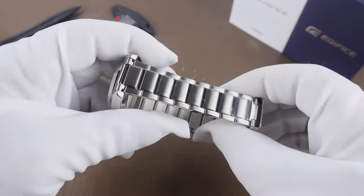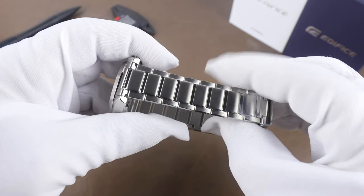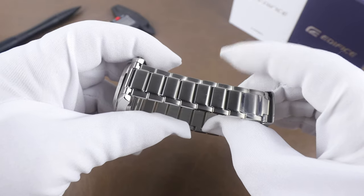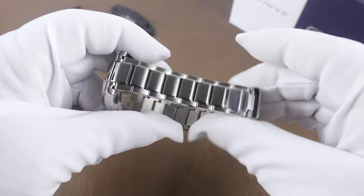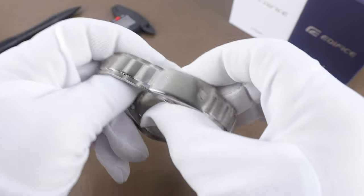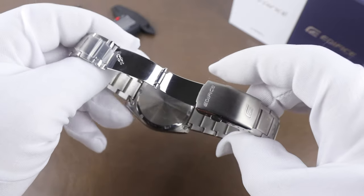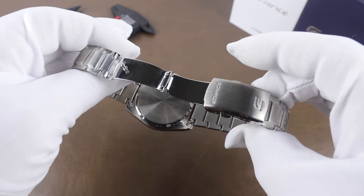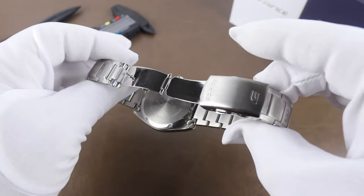The bracelet is about what I'd expect from a $150 Casio — it pairs up well with the watch looks-wise and wears comfortably on the wrist, but it does have hollow end links and is on the rattly side. The clasp is signed but made with stamped steel. It's lightweight though, so it feels nice when wearing it. Most people that buy these will likely have them on a strap pretty well straight away.